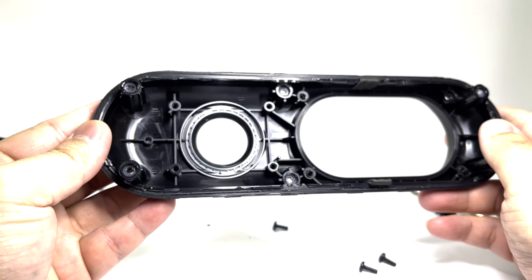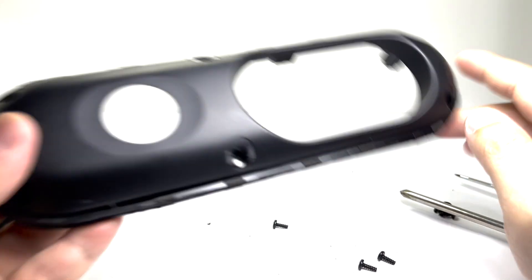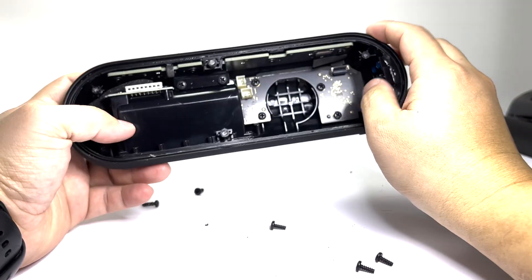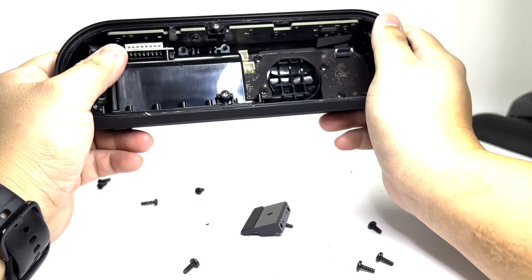And here we have the front panel. Next, we will be removing the battery. First, we're going to remove two screws to remove the plastic piece that holds the battery enclosure to the body of the speaker.